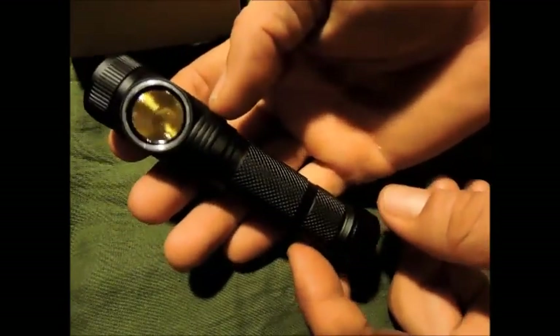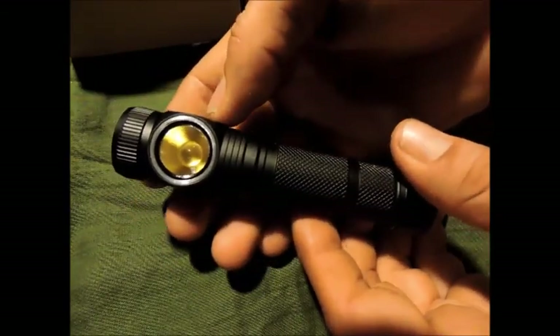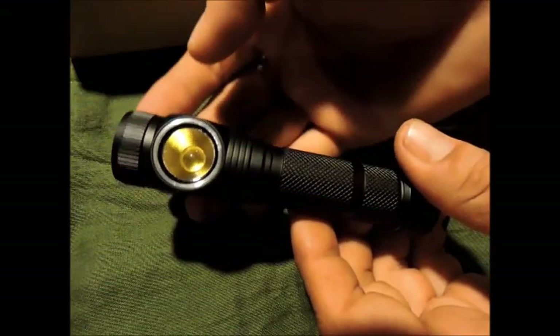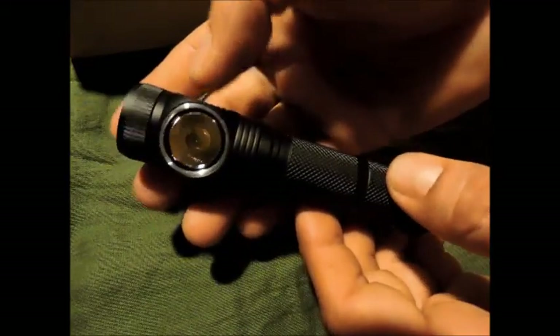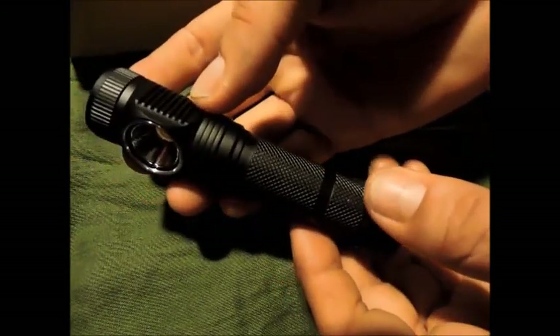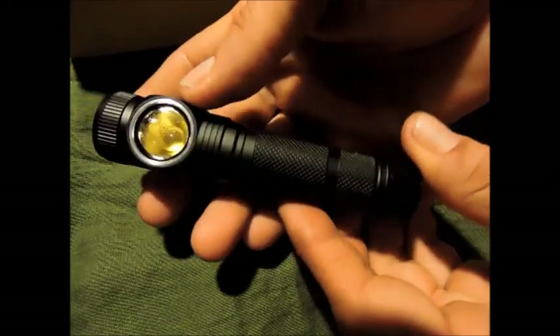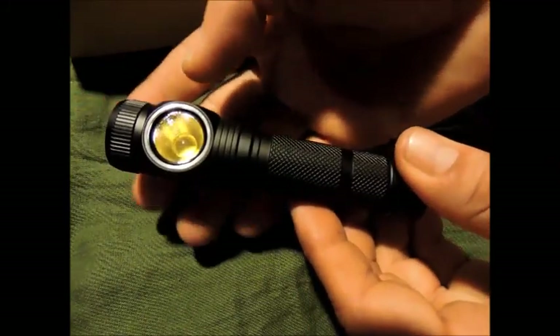Je la compare évidemment avec l'Armitech, qui pour moi reste toujours la référence parce que j'ai beaucoup de retours dessus, beaucoup de retours concernant surtout sa fiabilité. Ce que je vous fais ici c'est une revue d'un nouveau produit — Asbim on la connaît depuis longtemps, c'est vraiment des produits de qualité donc je pense qu'il n'y a vraiment pas de soucis.